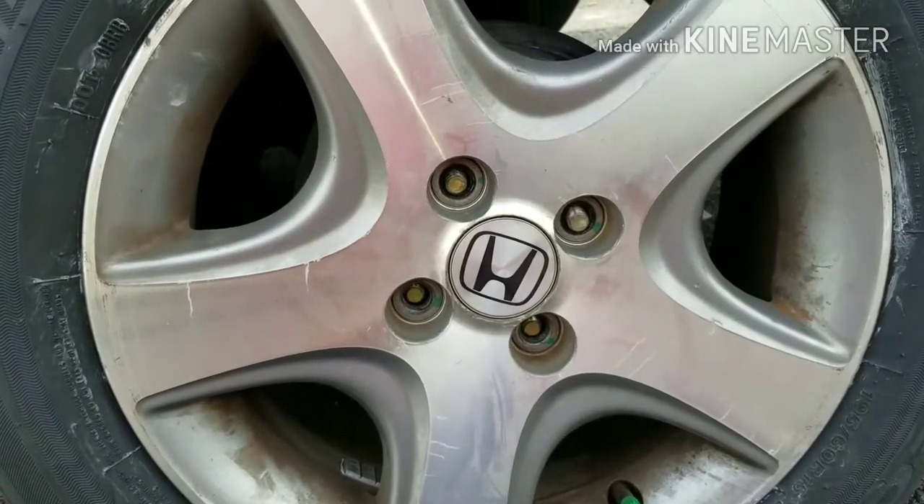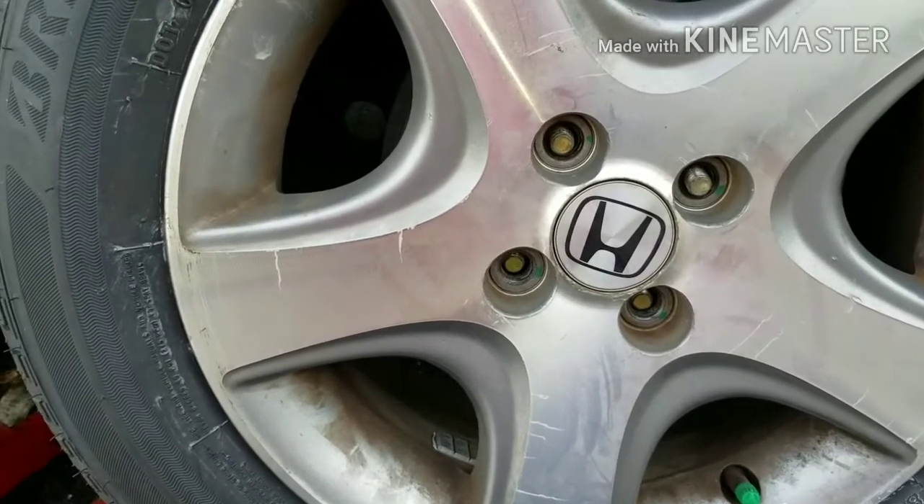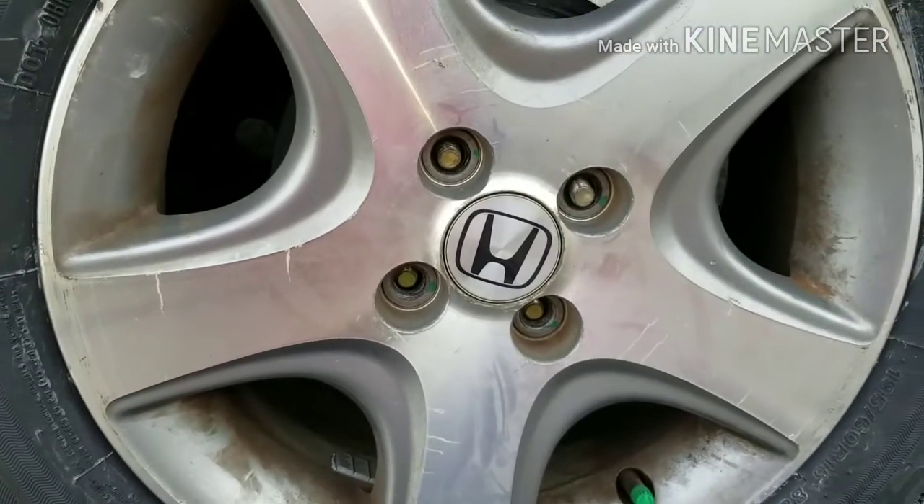Hello YouTube, FixerGood here. Today we're going to be doing some rear brakes. If you have any noise dragging your brakes, this is what we're going to be doing.